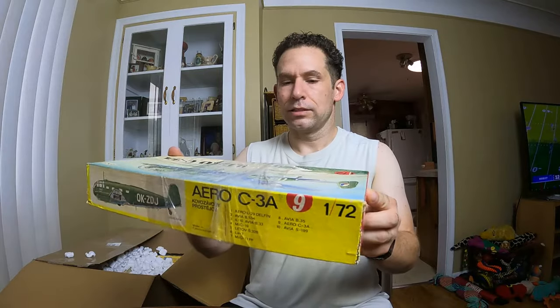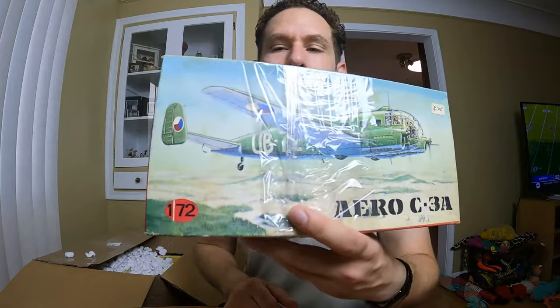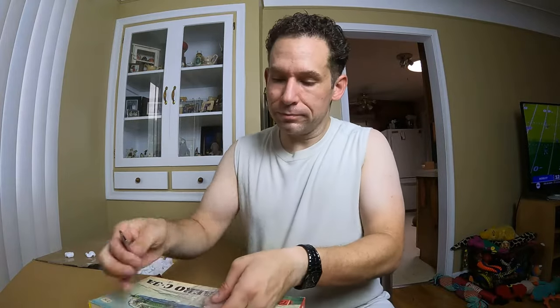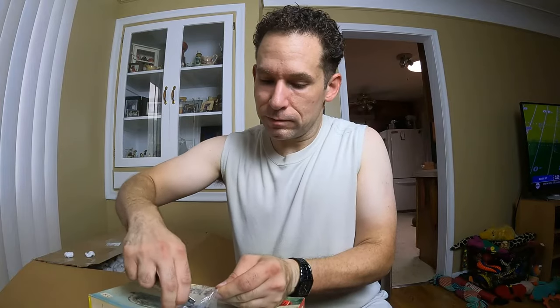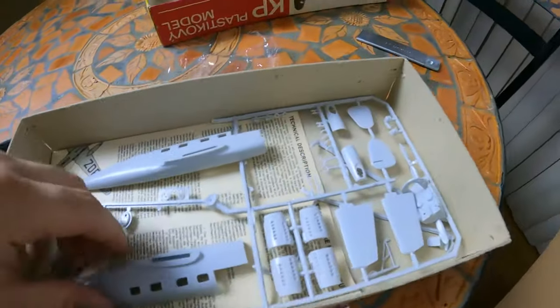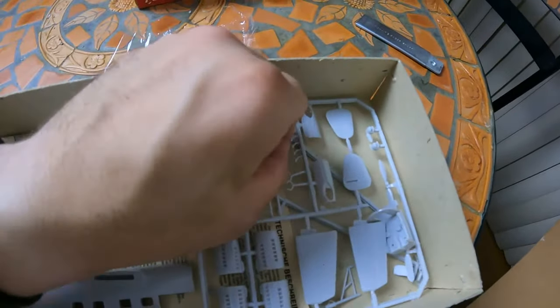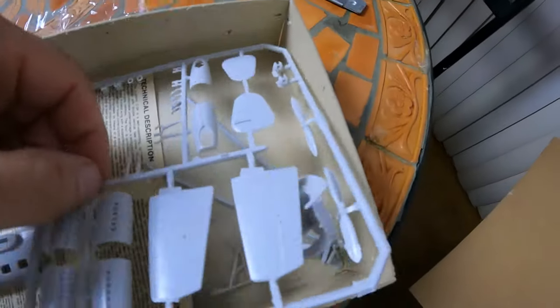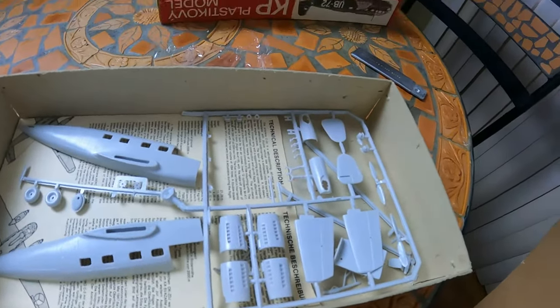This is an OBV 1/72 — that's pretty small. This is an Airco C3A. It's got plastic wrap around it because it's open, but let's open it up and see the contents inside. This one — I would not qualify this as new. As complete, I don't know, I'll have to go through it. Most of this stuff is still attached to the sprues, but anyway, what are you gonna do? Let's see what else we have.